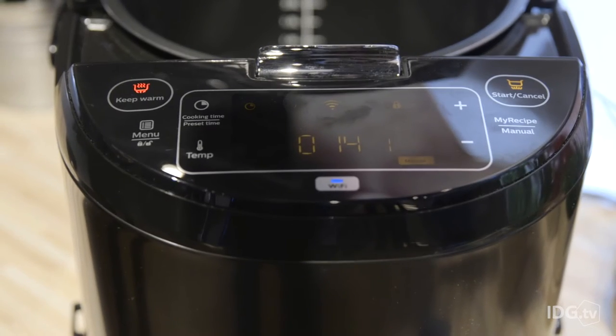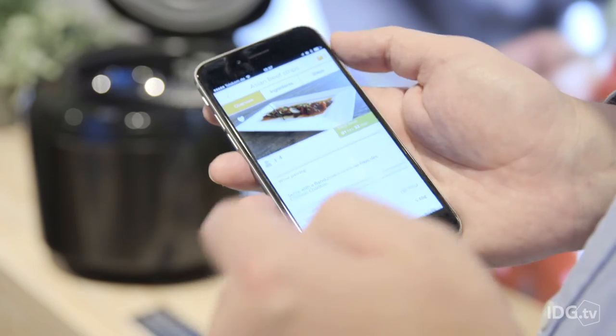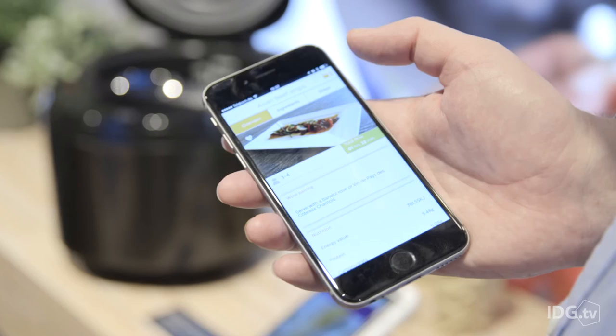The idea is with a crockpot you set it and forget it. With this, it's got built-in Wi-Fi and an app. You can see the ingredients that you're going to need, the time it's going to take to cook, and how many people it's going to serve. Set it and connect it, and it'll keep pushing you notifications to add carrots, for example, over the next few hours.